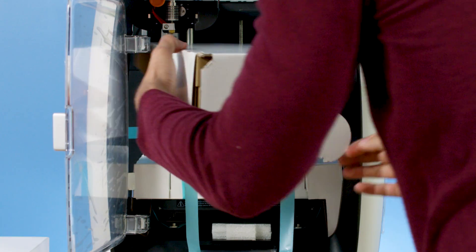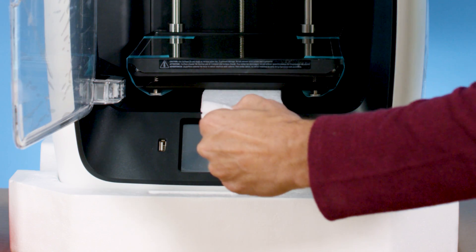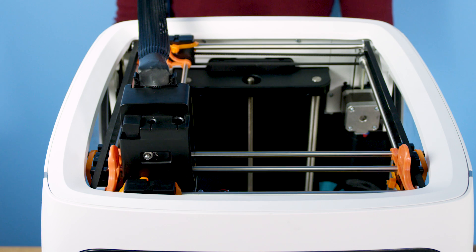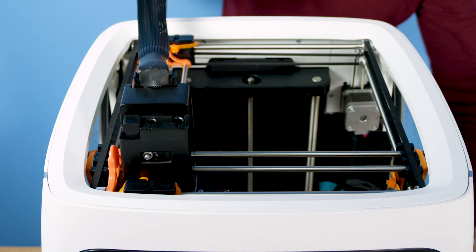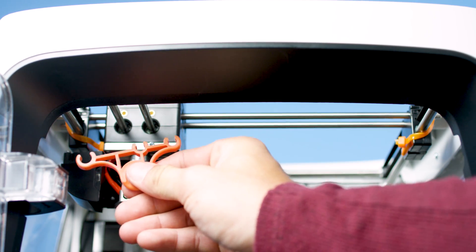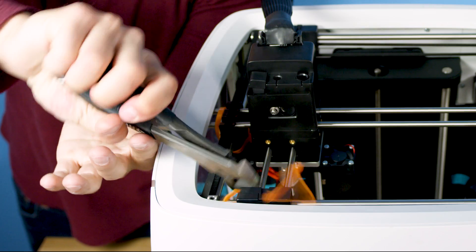Then remove the cardboard that's inside the printer. Keep in mind that the information highlighted in this video is also available in the Robo R2 quick start guide inside of the accessories box. Next, remove the four protective gantry clips by pushing them over sideways with your thumb on the clip's round area. Do not pull straight up. Then cut the rest of the zip ties that hold the gantry together.